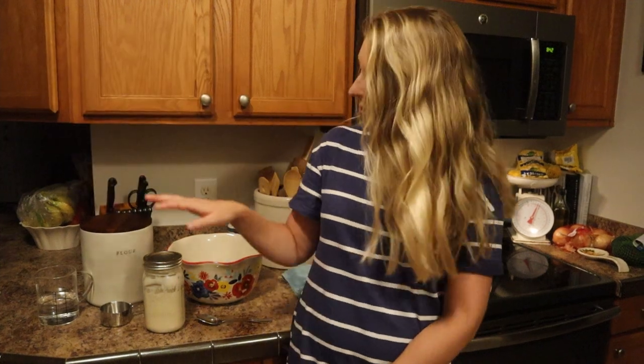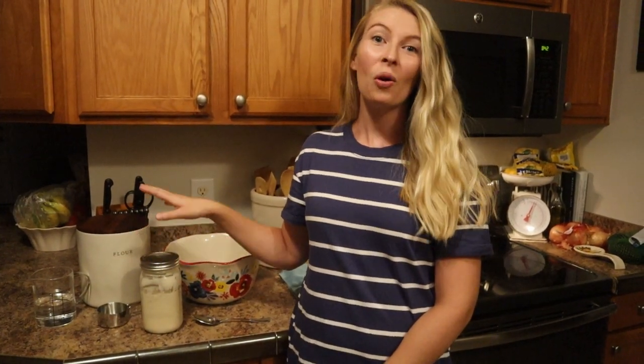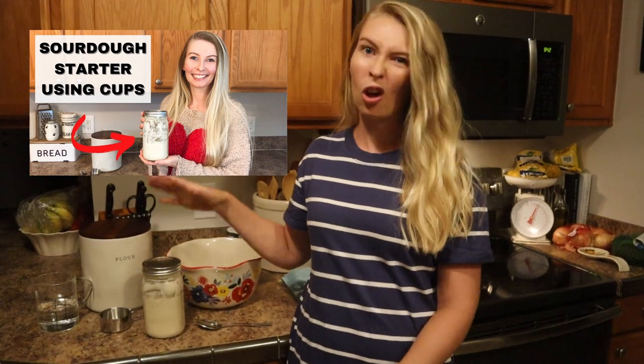Hey everybody, welcome back to the Galloway Farm. In this video I'm going to be making a loaf of sourdough bread using my sourdough starter that I've had going for a little less than a year now. On our channel we also have an entire video on sourdough starter — getting it started, keeping it going, and storing it.